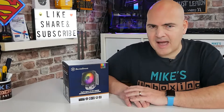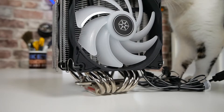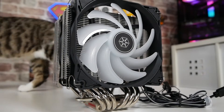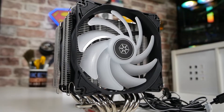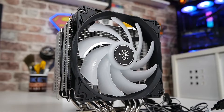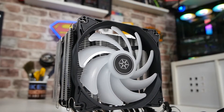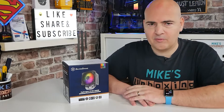Today's video we'll be taking a look at a new Dual Tower Cooler from the good people over at Silverstone. I should say straight away this was sent to us free of charge for review purposes, so do take some of the things I say with a very small pinch of salt, but I will try and report things as accurately as possible to give you the idea whether or not this is going to be suitable for your next build.